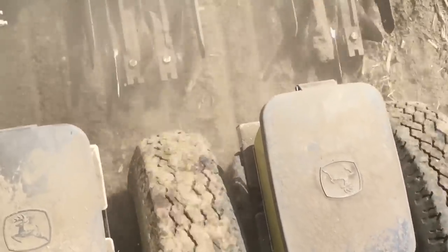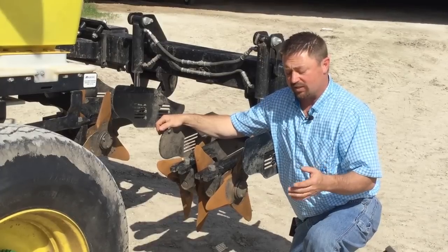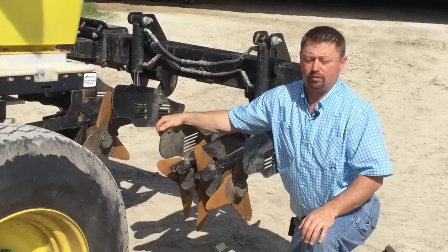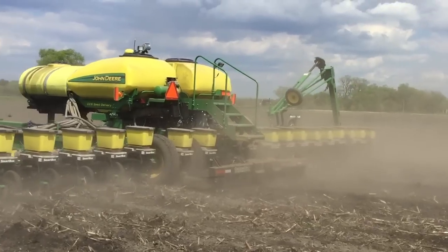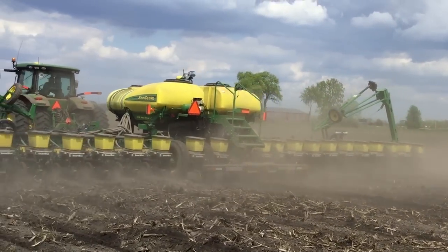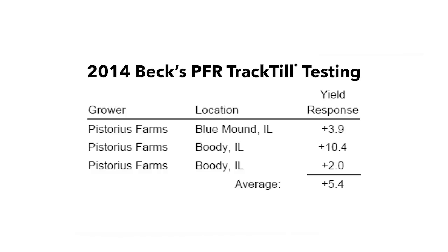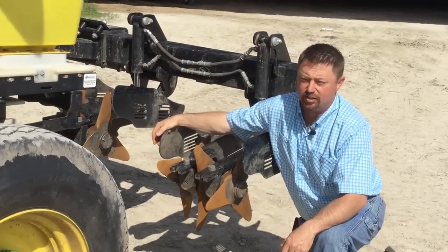We started testing the track till back in 2014 and saw some pretty good results the first year we looked at it. We worked in conjunction with Pistorius Farms in southern Illinois. They were fortunate enough to put a demo unit of this track till on. We were seeing across three farm locations an average of about a 5.4 bushel yield increase by having the track till on the planter. But that was just one year and in three locations.